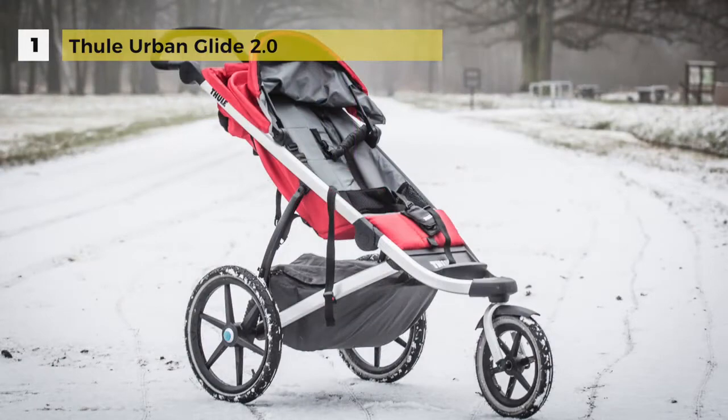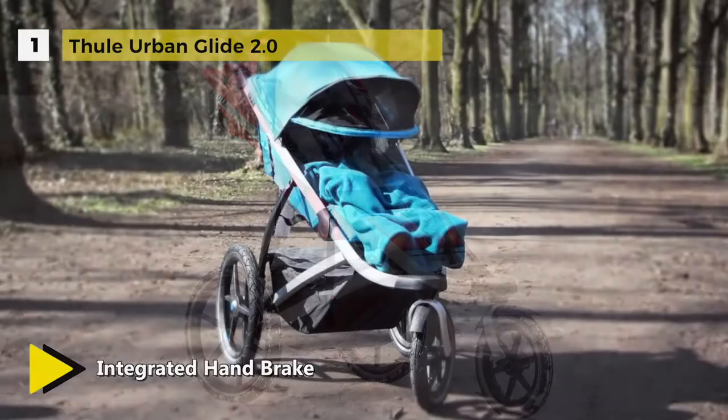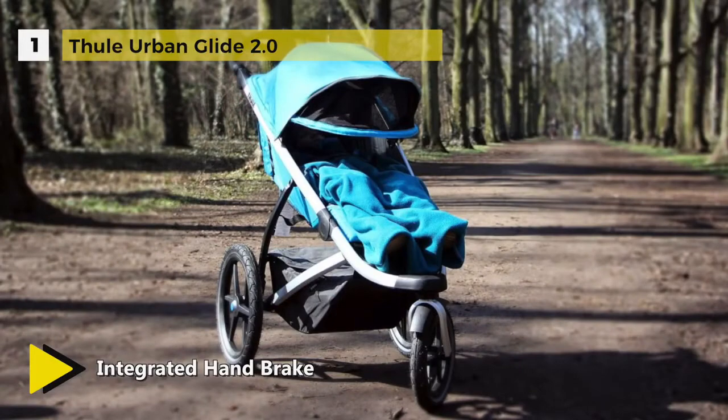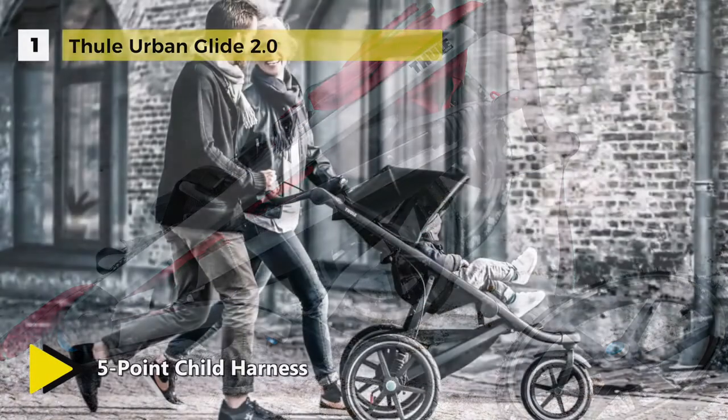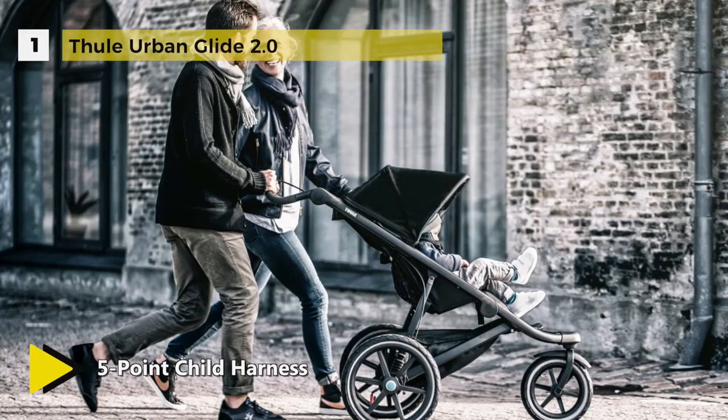The one-handed compact fold makes storing and transporting simple. It has a secure and comfortable seat with a padded five-point harness and integrated ventilation. It uses an ergonomic adjustable handlebar for maximum parent comfort. Another unique specialty is that it has a multi-position canopy with side ventilation windows to ensure that your child is comfortable.